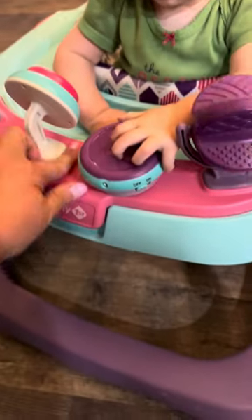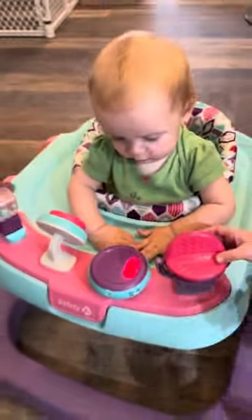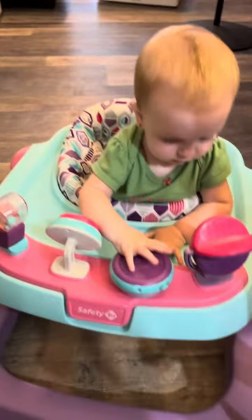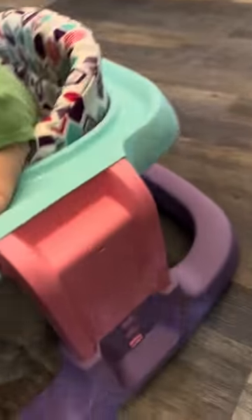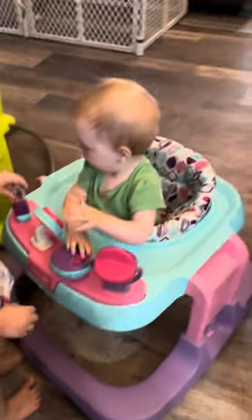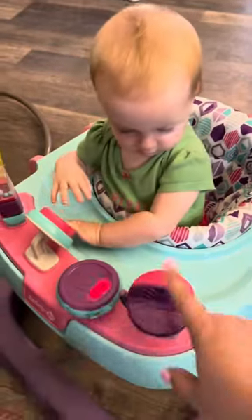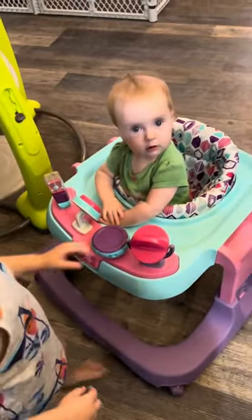I'm going to put the baby in it and show you. Baby's just upset because I'm putting her down, but this all attached. This turns on and it lights up. It's cute. She's at the lowest setting — you can change the height in three different settings. She's got a lot to look at and she looks like a girl, not a boy. Cute noises. What do you think?